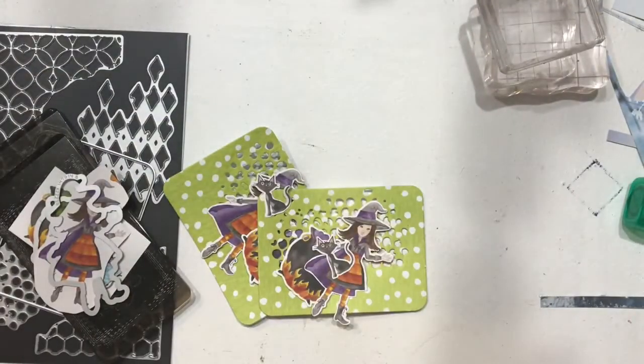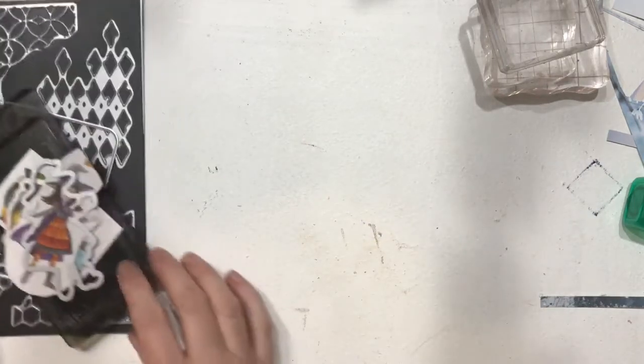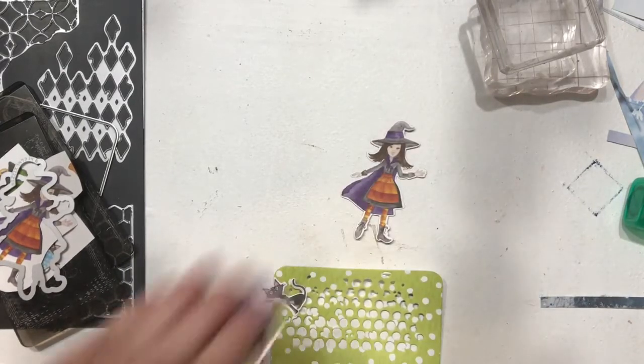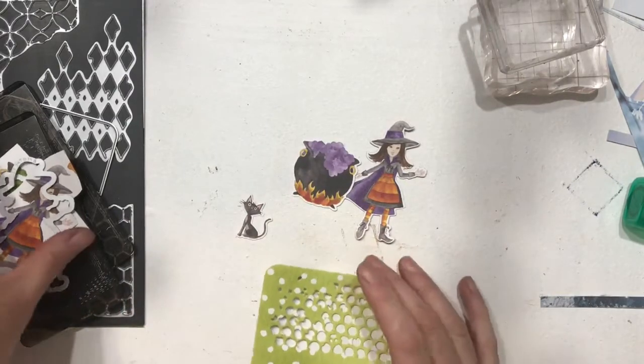So what I did was I started with — I knew what I wanted to do. I knew I wanted to use the witch and the cauldron. So I cut out a witch, a cauldron, and a kitty cat from that Designer Series paper.